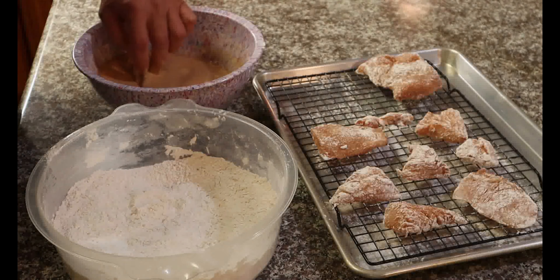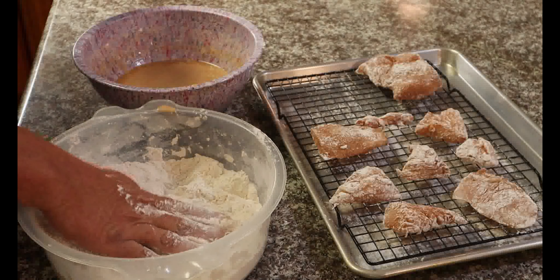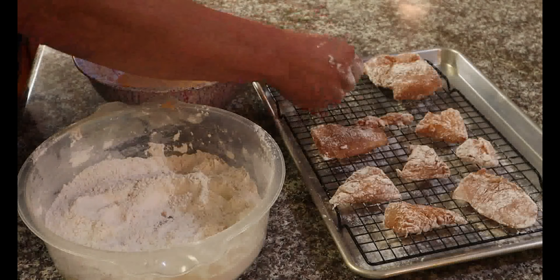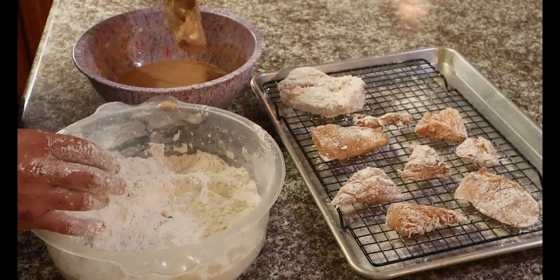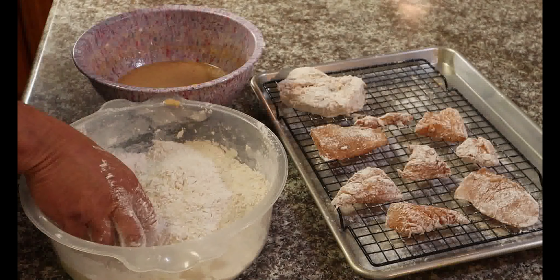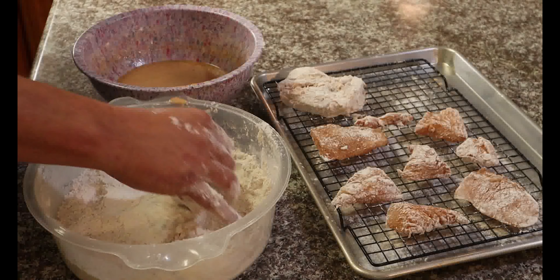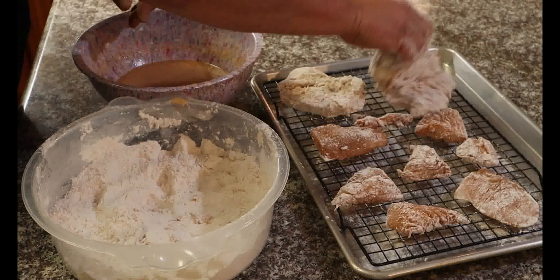After 10 to 15 minutes, we're ready to start battering the chicken. Mix this up again, set that aside, and get them beautiful clean hands in there. Dredge it, shake off the excess — you don't want too much excess. Put it in the wet batter, then we want to coat this heavy with flour in the final dredge. Press it in that flour, get everything coated. Make sure you shake off the excess, cover it up, and pack that in there.